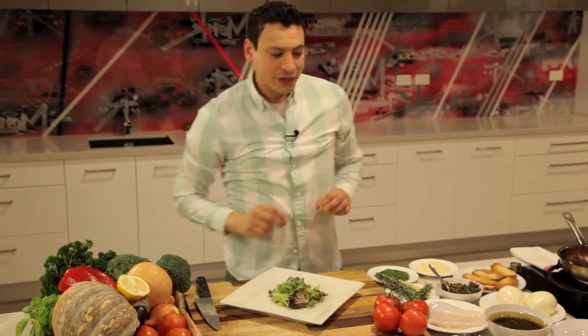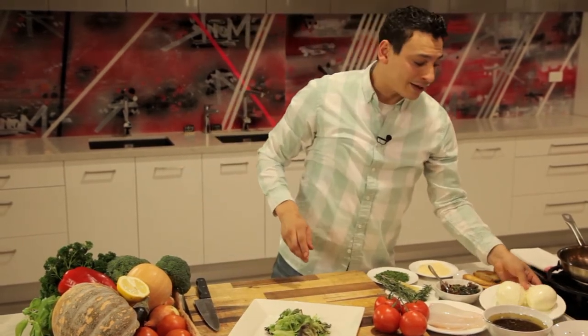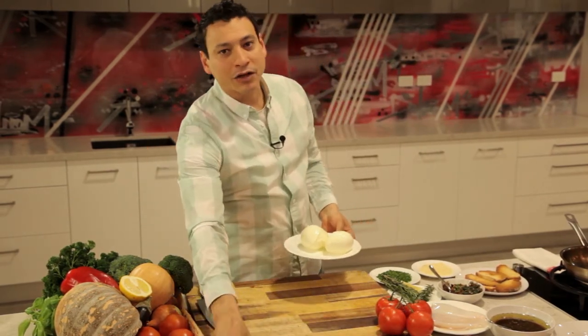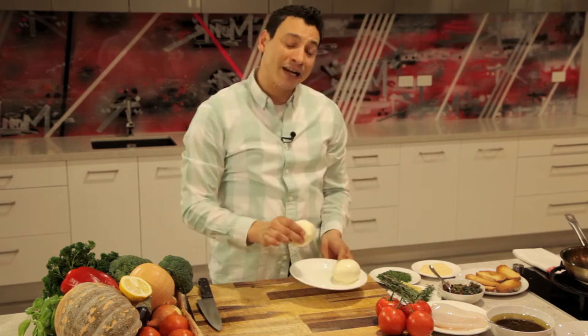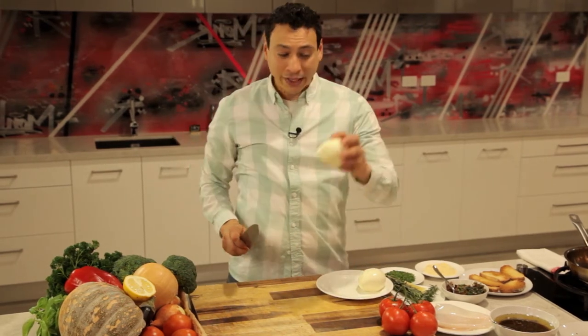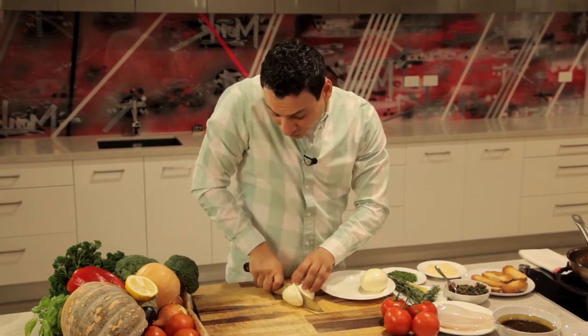We first started with a big square platter like this and a little salad right here. Now what I have is what they call fior di latte in Italian, or fresh mozzarella. This is simply made out of mozzarella curd and you can get it from the supermarket. It's very simple and ready to go. You get it like this and the way I do it is I cut it thick like that.